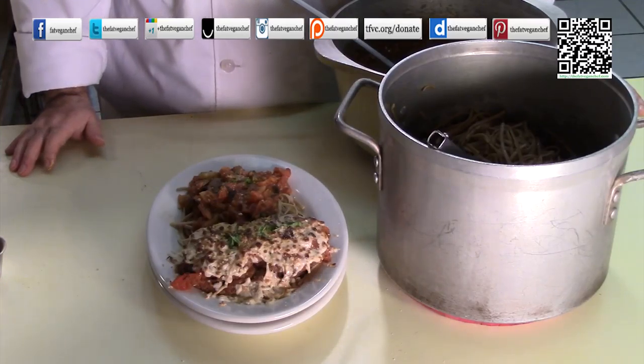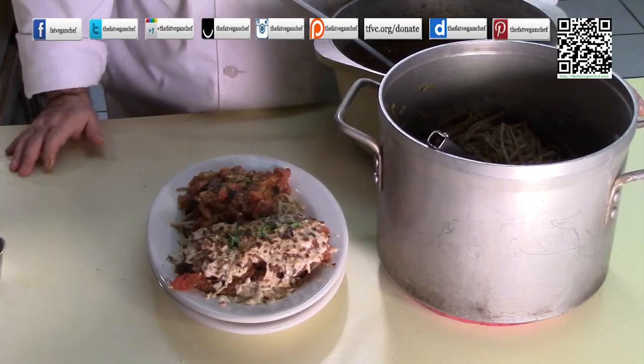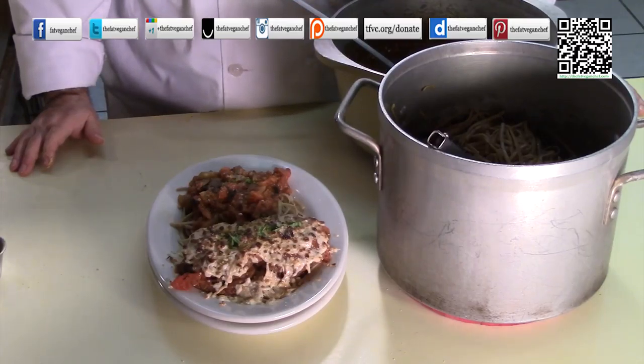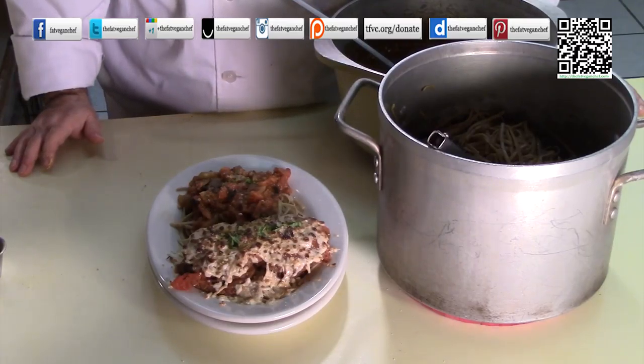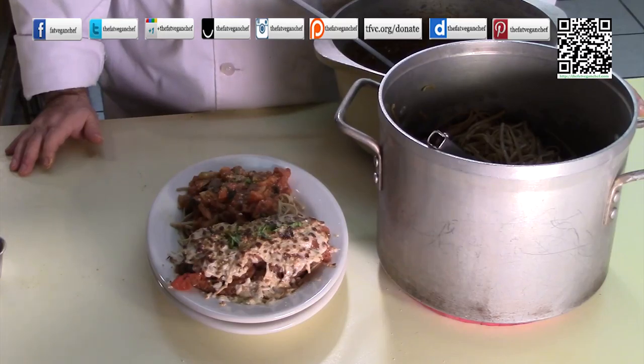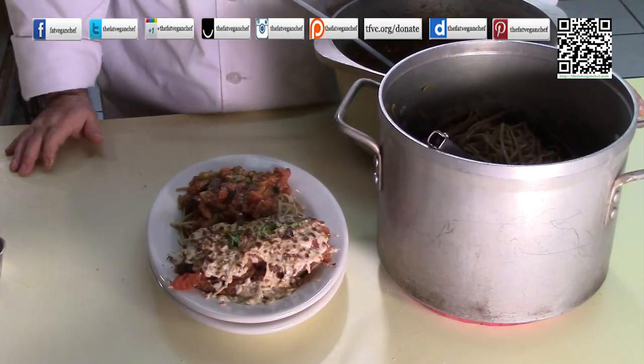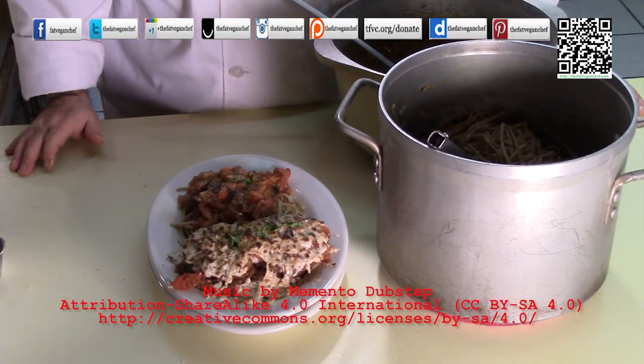To help keep me going, please go to tfvc.org/donate and donate a dollar or two there. For those of you that are donating to me, I do certainly appreciate it. Your donations do help pay for the ingredients for this recipe. For this recipe and more, go to thefatveganchef.com. And excuse me now — I'm going to dig in to this really yummy eggplant parmesan.